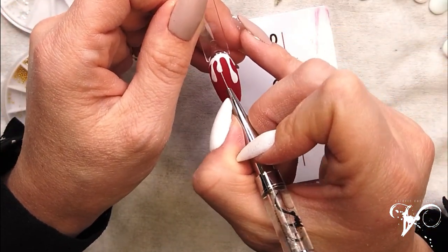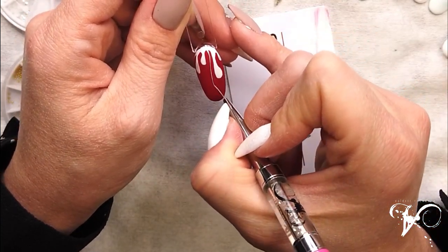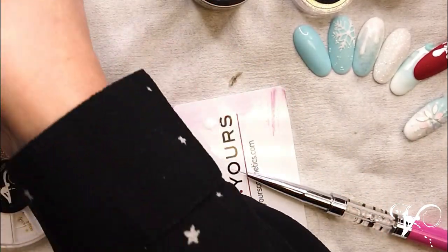I can drop more — yes, one more here. After I finish that, go curing again.